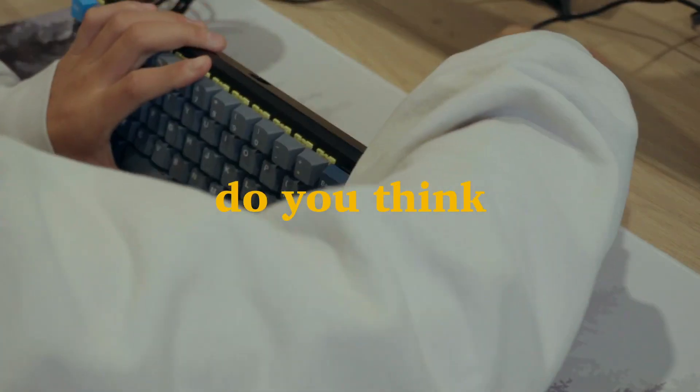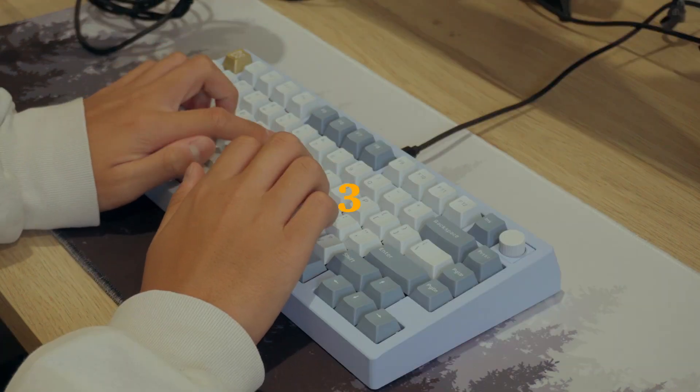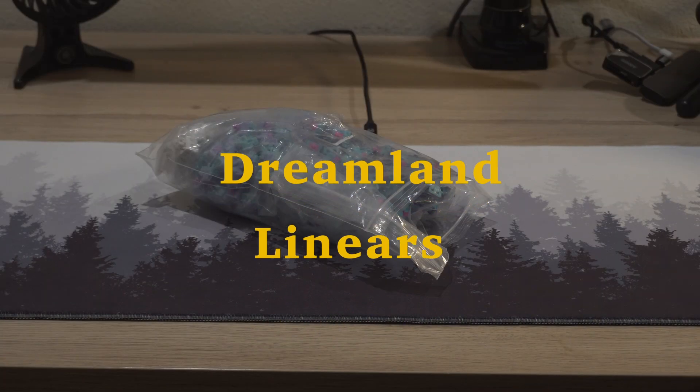Out of these three switches, which one do you think is the most expensive? Trick question. Number one was the most expensive, but two and three were basically the same price. The switch that we will be reviewing today though is number three, the Dreamland Linears.